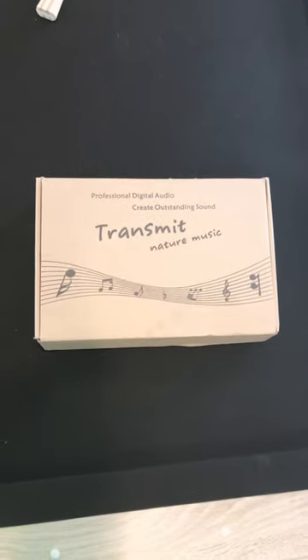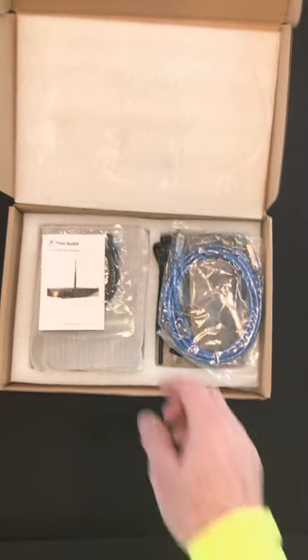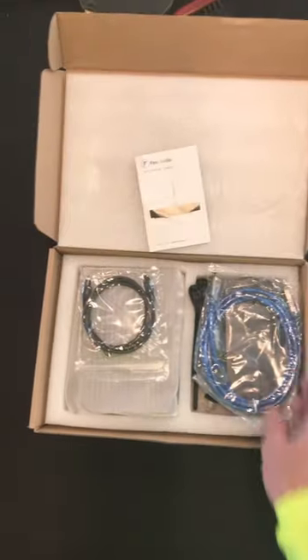A box opening of something special. All right, it's a Fosse audio system. Let's take a look at this.